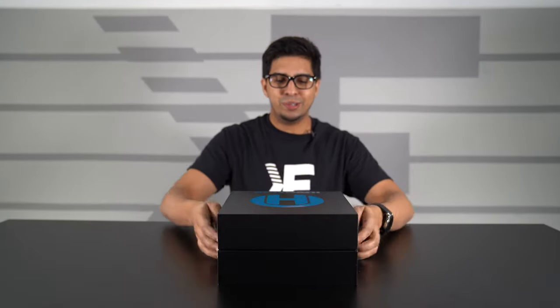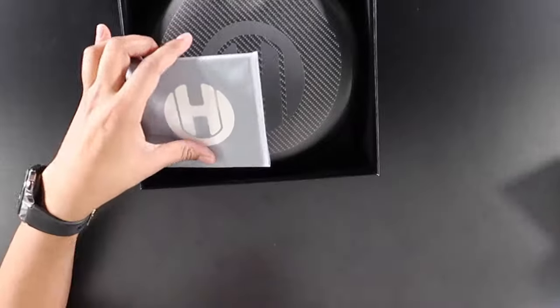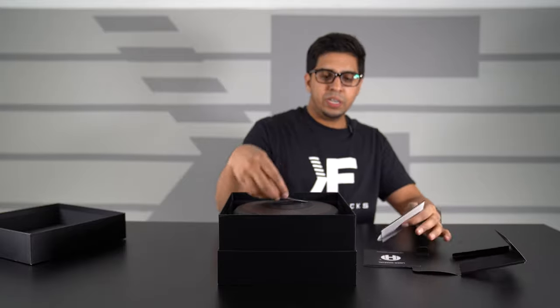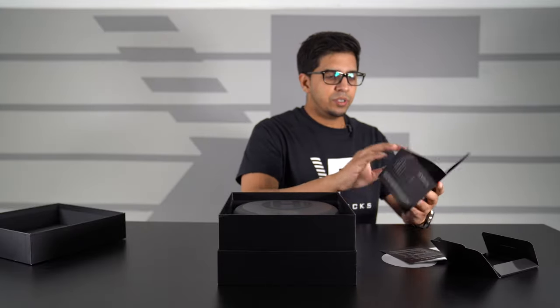You see the Haymaker logo, which looks really cool. We have ourselves a user manual, a name sticker so you can put your name on here, and then a cool looking sticker. And then a quick start guide, which is pretty simple and self-explanatory.